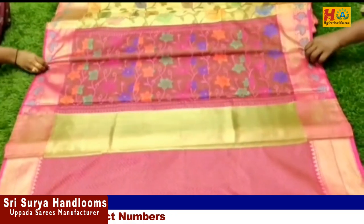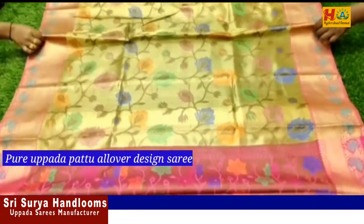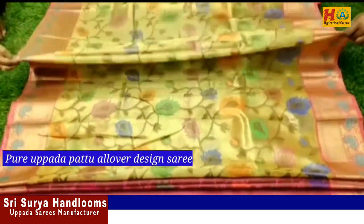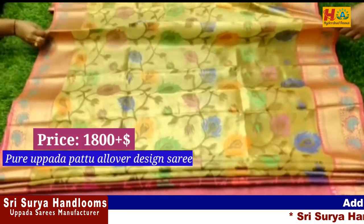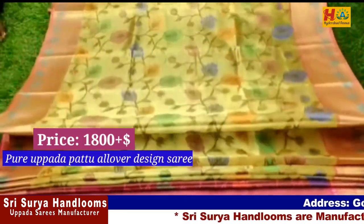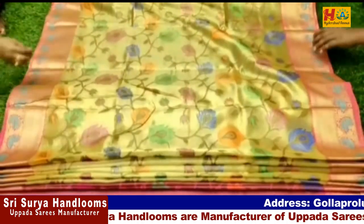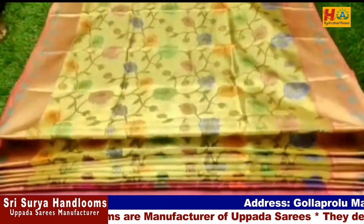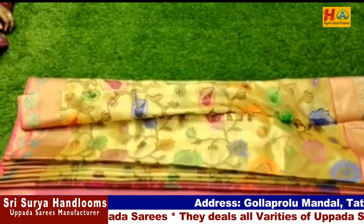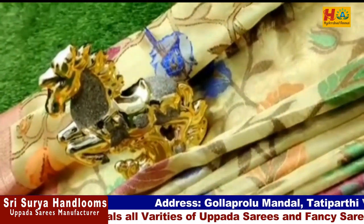It is a beautiful sari. The two sides have the same border. You have a flower design for weaving. The price is only ₹1,800. You have a nice rich and plain blouse. You can contact for color options. If you want to see it, take a screenshot and join the group.